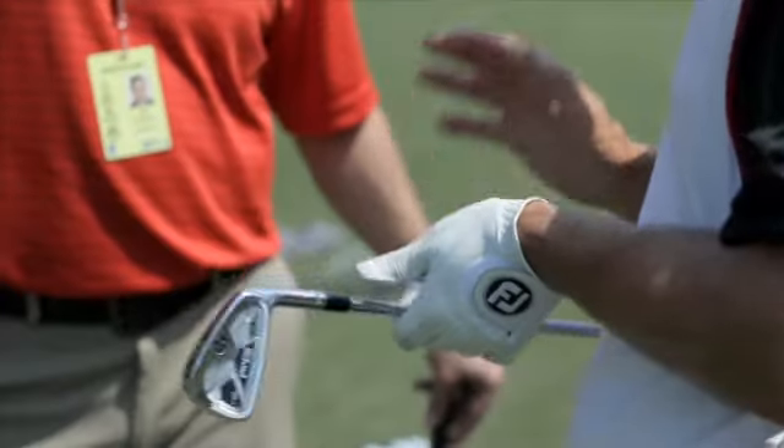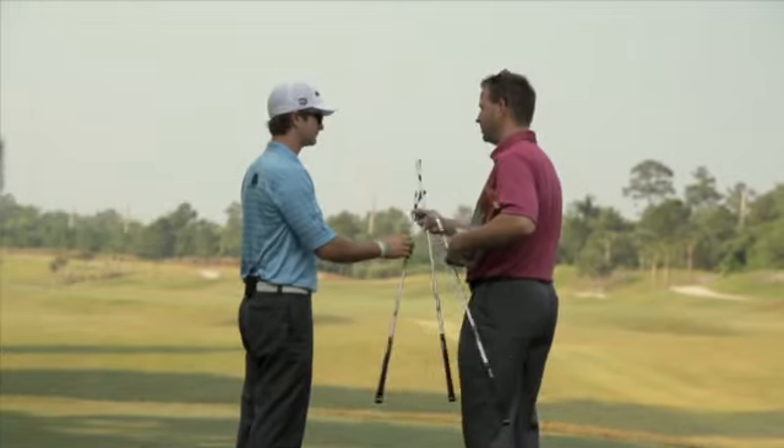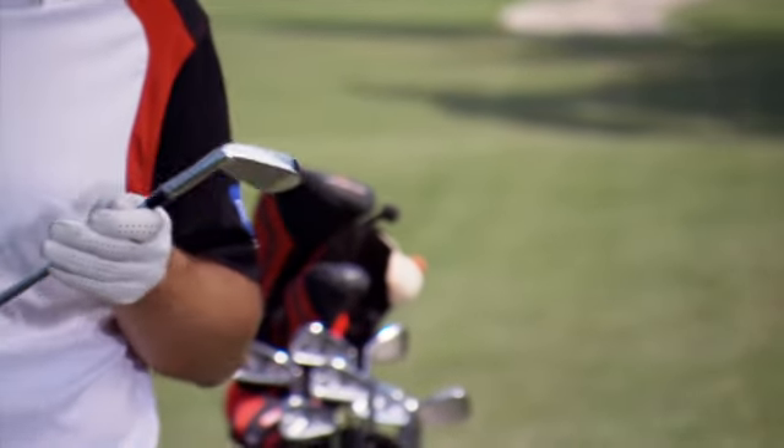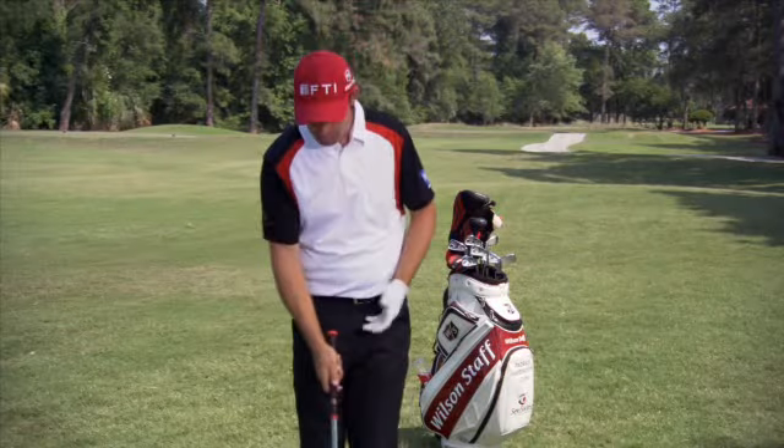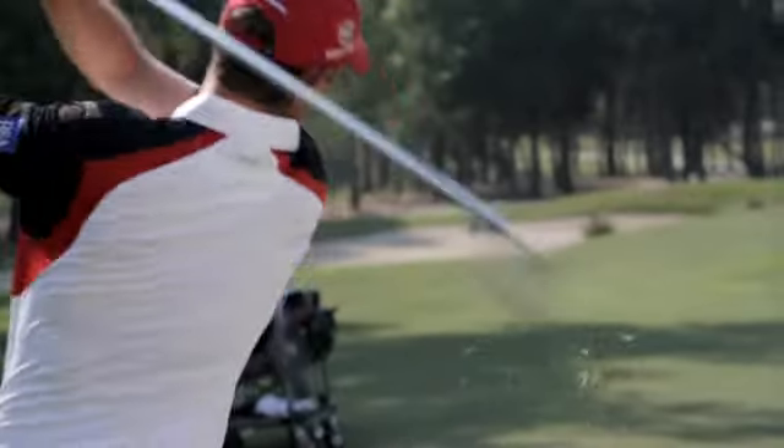Like its predecessors, the FG Tour V2 was designed with the better player in mind. One of the key things for us is the aesthetics of a golf club. It's got to look like you can hit the shots, but it sits there beautiful. It looks like you're going to be able to hit all the golf shots.